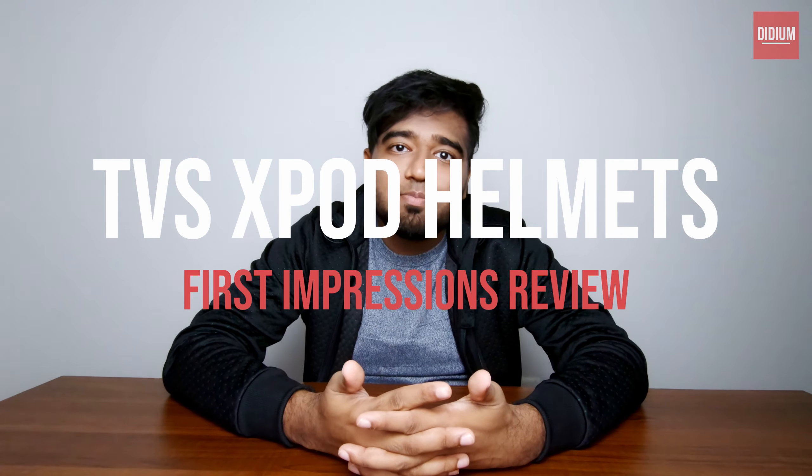Hello guys, welcome to DDM. Today we are going to have a first impression of a product from TBS called the X-Pod helmet. This is the packaging in which it came.